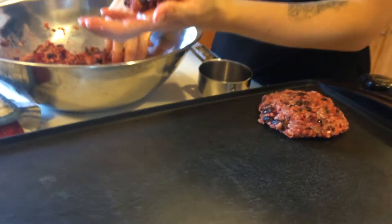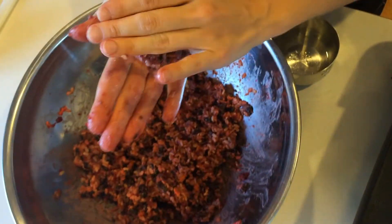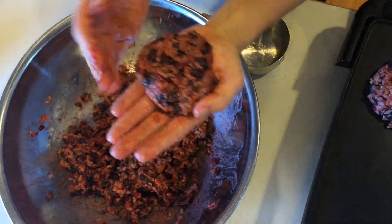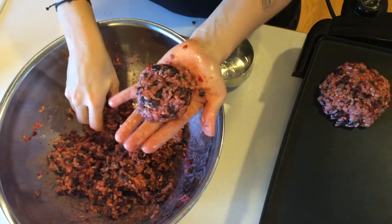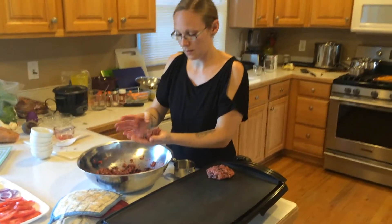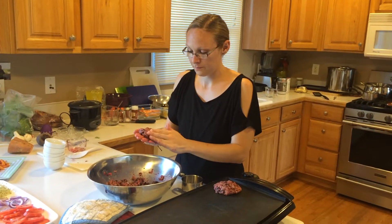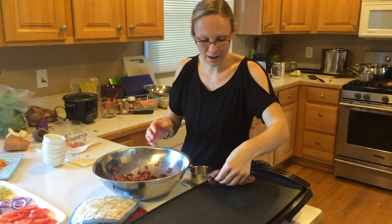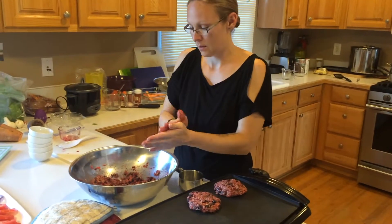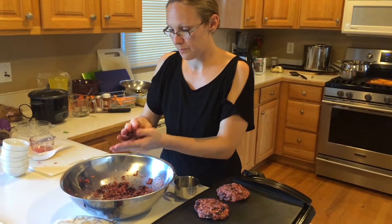This will make, depending on how big you make your patties, usually about eight burgers. Sometimes a little less — it just depends on how big and how thick you make them.